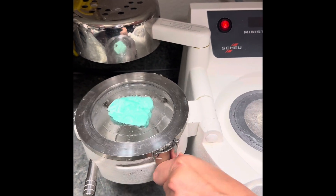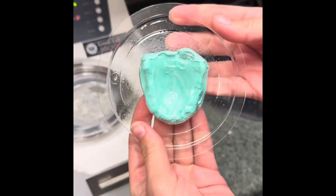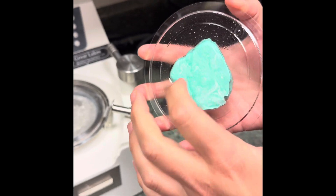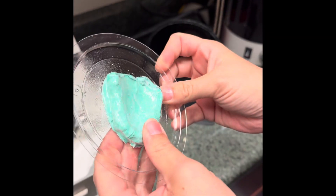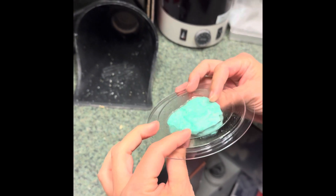It looks like we got it. Ta-da! Nice. Very nice. Nice and hard — stuff's hard now too. Okay, yeah, so we didn't bake it. We didn't bake goo.